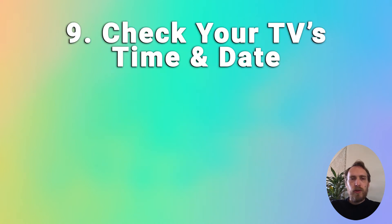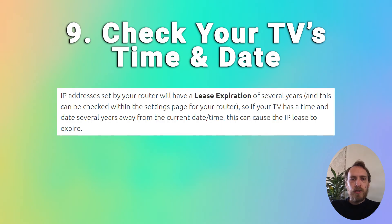You should also make sure that your TV's time and date is set correctly. If it isn't, your TV can pass the lease expiration date of the IP address set by your router — IP addresses get given a lease expiration date several years in the future. If your TV is not within this time period, your IP lease could expire and your TV won't connect to the internet, so just make sure your TV's time and date is up to date.